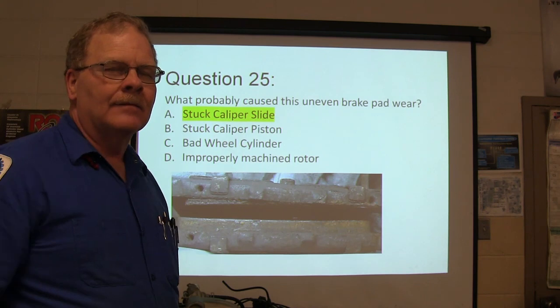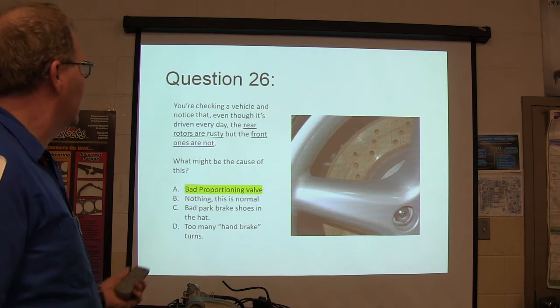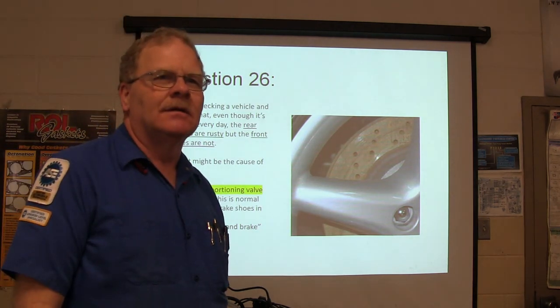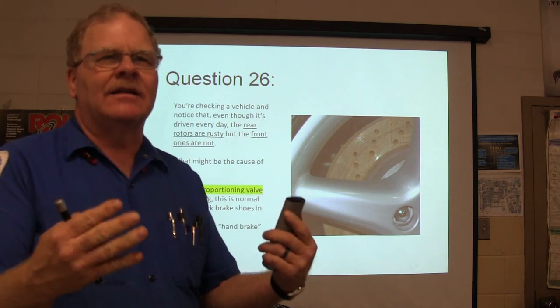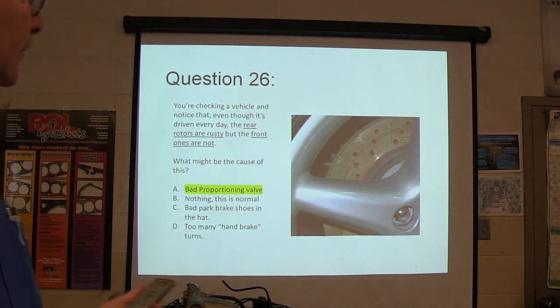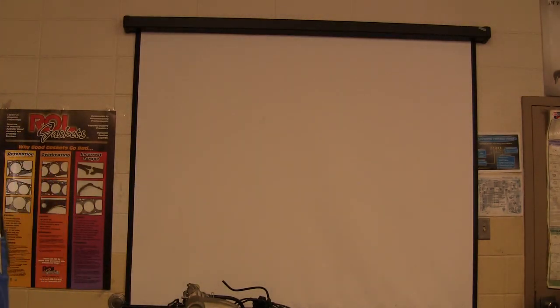If a piston was stuck, that wouldn't cause it? This right here is a bad proportioning valve — because if it's not letting fluid get to the rear brakes, they're going to be rusty. Everybody happy?